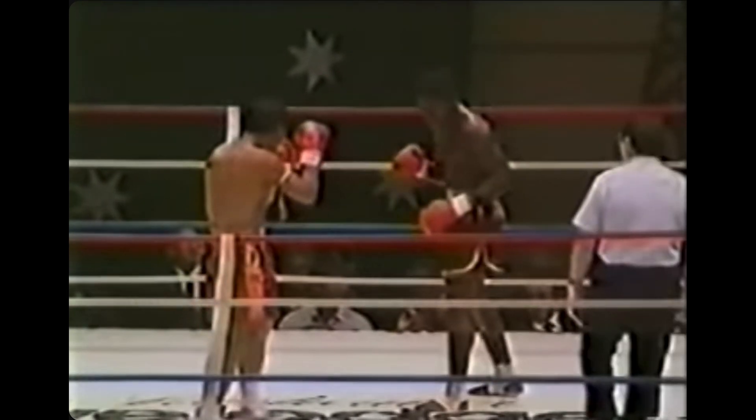Sugarfoot really wants to end it. The battle of kicks. I think this is the lesson — if you get kicked in the leg and you know you're gonna feel it later, you better start kicking him in the face.